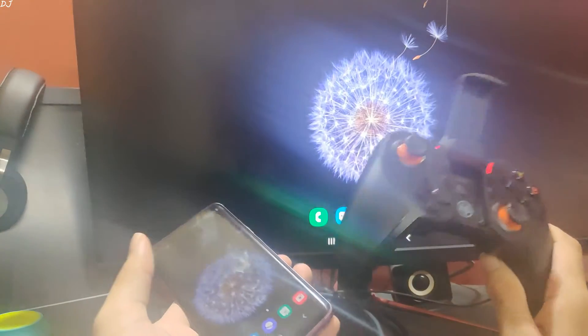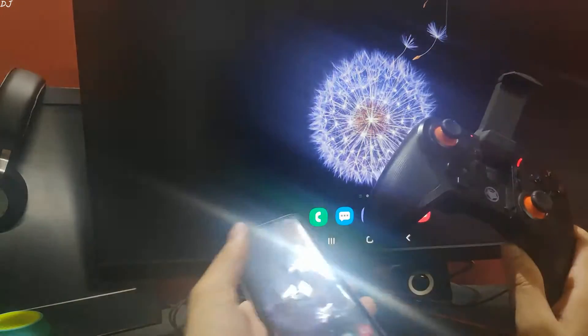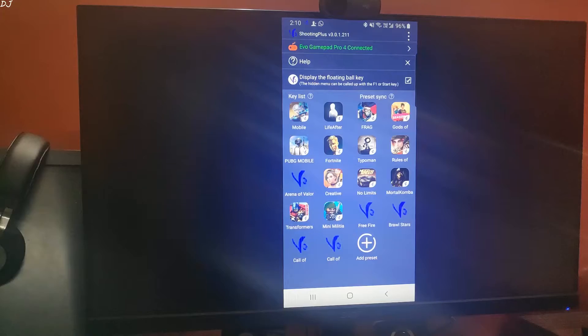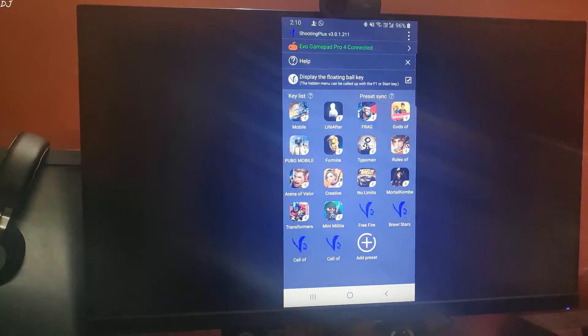I'll be using the Mcat Evo Gamepad Pro 4 to play the game. I have connected it to Galaxy S9 using Bluetooth mode. Let's start the Shooting Plus app — you can see at the top 'Evo Gamepad Pro 4 connected.' Now let's launch PUBG Mobile.